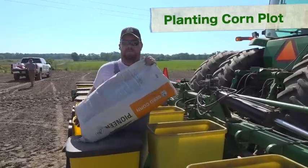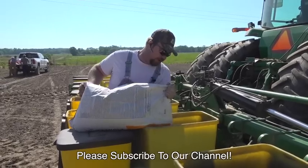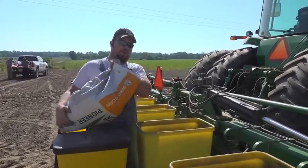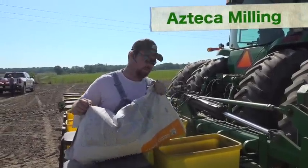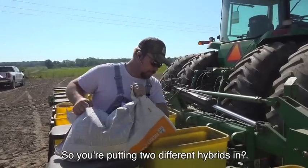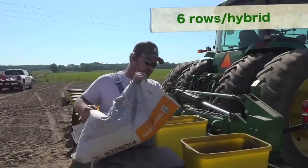Planting a corn plot — a hybrid test plot. What are you testing? Well, in this part of it, we are testing for kernel hardness for the Azteca milling — the making of flour for food corn. So you're putting two different hybrids in? Yeah, two hybrids at a time, planting six rows apiece.